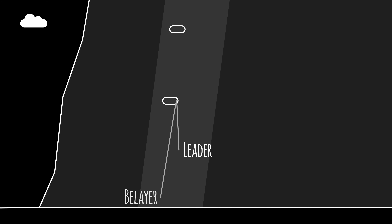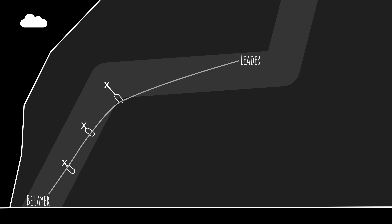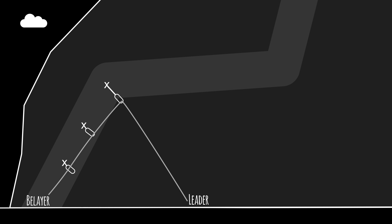Here, if he falls just before clipping, he'll hit the ground. Here, he may decide not to place protection on the easy traverse, but if he falls, again, he might deck.